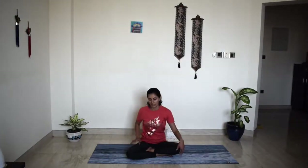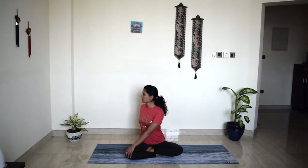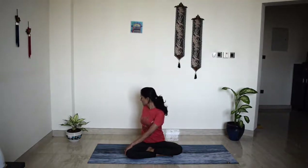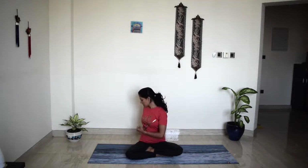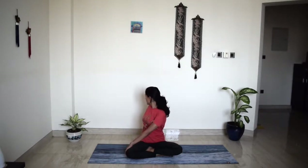Do the same thing on the other side. Left hand on your right knee, right hand swings back. Inhale, really extend, opening your chest, opening your heart. Exhale, twist deep towards the right. Inhale, extend. Exhale, twist. Remember, your thighs should be rolling out, sit bones grounded. Inhale, one more breath. Exhale, twist a little deeper. And slowly come back to center. Take a deep breath in and a full breath out.